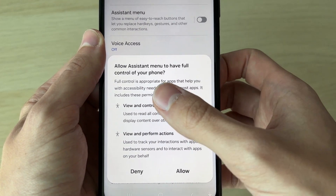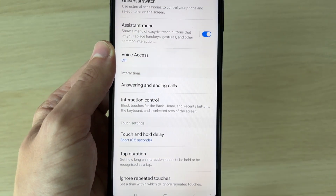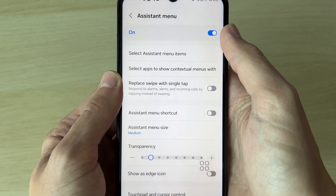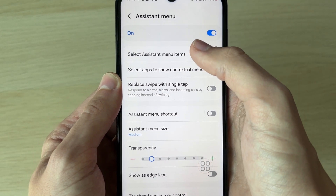It does mean we have to allow it to have full control of our phone — that's fine, press Allow. Now click on Assistant Menu and then click on Select Assistant Menu Items.